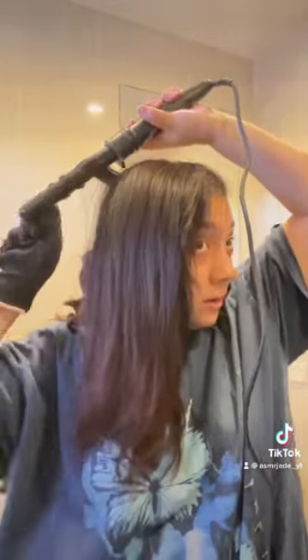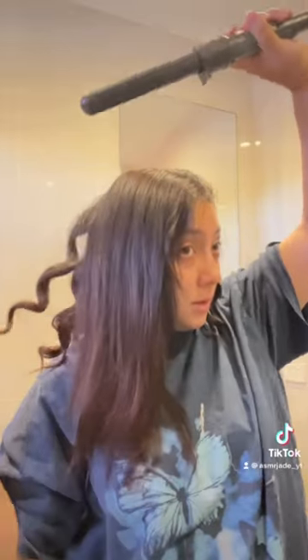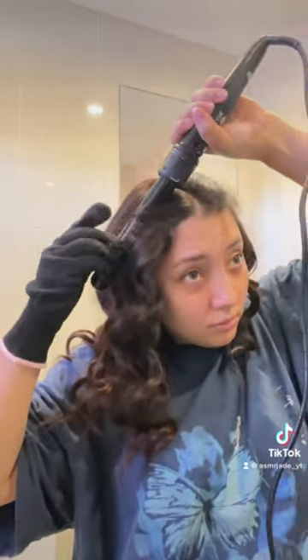I've been holding it on for about 15 to 20 seconds depending on how thick the sections are. Then I go in with some serum just to smooth out my hair because I just used heat on it — and that's it, all done!